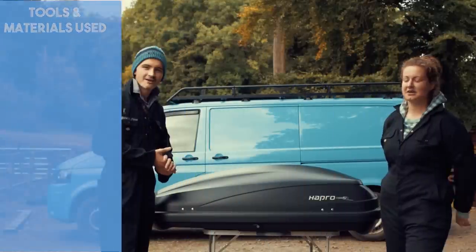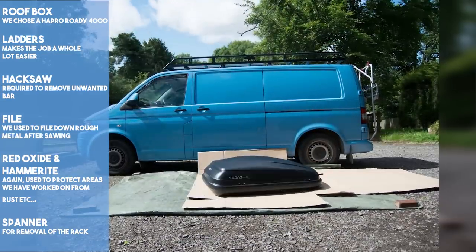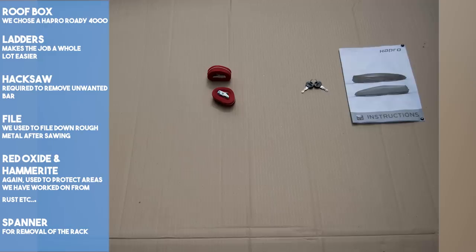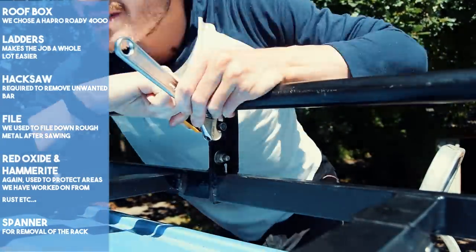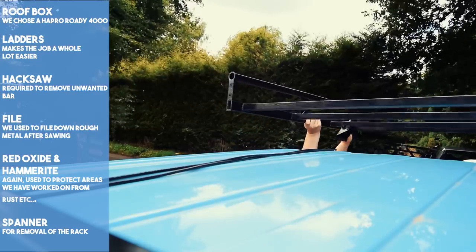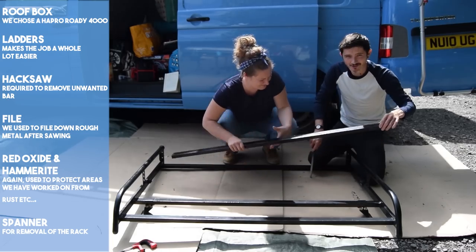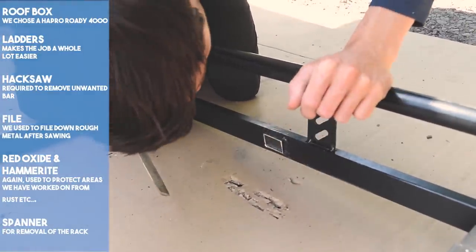As we've already mentioned, we wanted to maximise the space on the roof rack. We started looking for roof boxes to store some of our larger items and keep the van tidy. We soon came across the Hapfro Roadie 4000 — with a 400 litre capacity and a smart, solid design it was the perfect choice. But to make it fit our Rhino roof rack, we had to make an amendment. We started by removing the rear section of the roof rack and made the decision to cut out a bar — we were happy to do this as we hadn't paid a huge price for it and the bar wasn't structurally important.